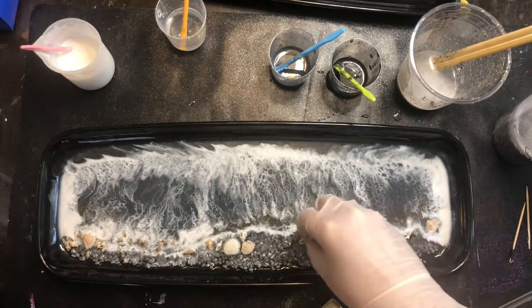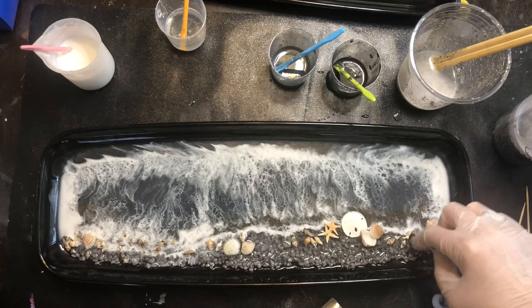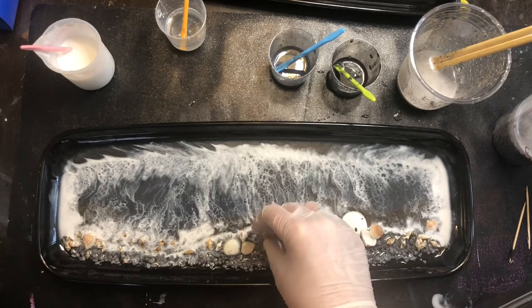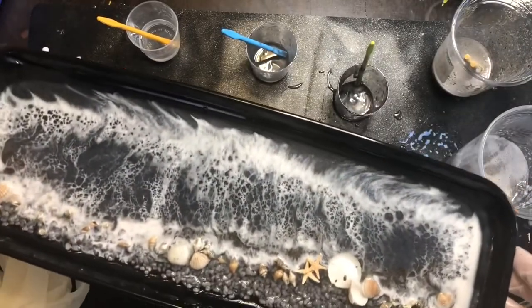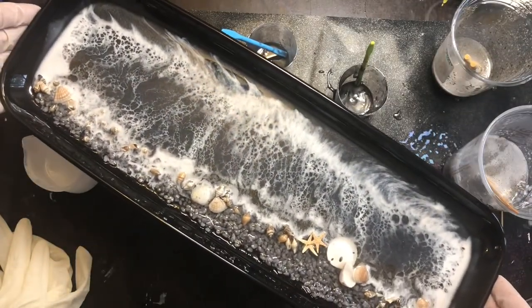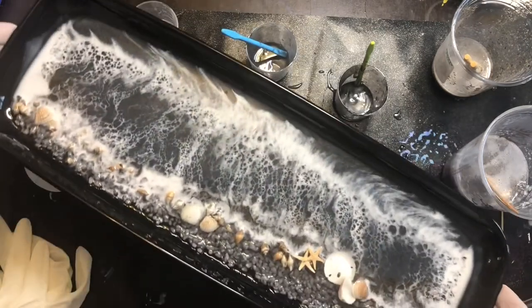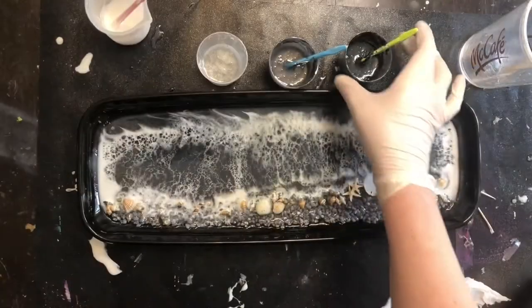This resin has about a half-hour working time, then it starts to get harder and tackier. If you notice little flecks of dust or hairs you can pick them out in the first little while, but there comes a point where you just have to stop. I'm going to let this cure overnight before adding my second wave. You'll notice cells develop in the resin as it sits — they just kind of appear, which is really cool to watch.